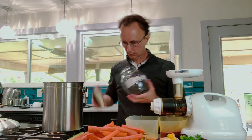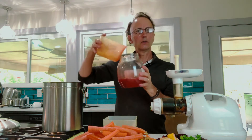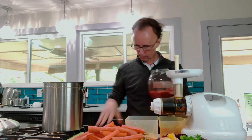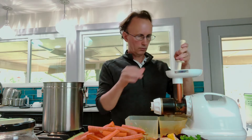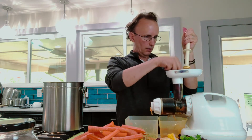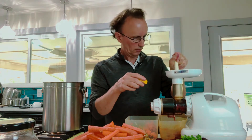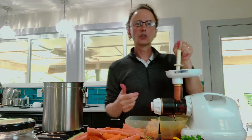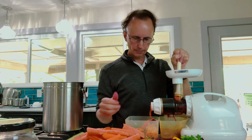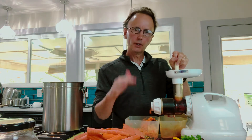As your juice starts to get full, pour it off into your handy jar. Get back at it — throw a few beets in. Make sure you wash your fruit and vegetables very well. If I'm doing some soft vegetables like a lemon or maybe some parsley, I like to take a carrot afterwards just to cleanse out the machine, so it keeps everything nice and clean and pushes through some of the softer vegetables.